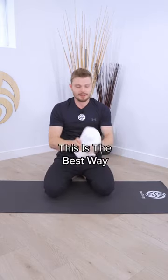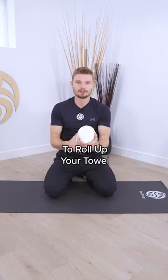And this is the best way to roll up your towel. Follow for more tips on fashion, decompression, and to get you out of pain.